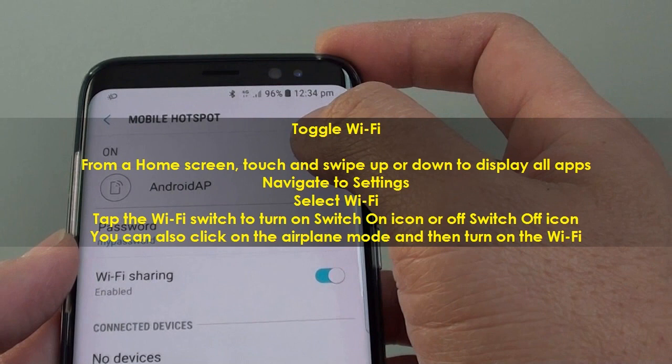Toggle Wi-Fi. From a home screen, touch and swipe up or down to display all apps. Navigate to Settings, then select Wi-Fi. Tap the Wi-Fi switch to turn it on or off. You can also click on airplane mode and then turn on the Wi-Fi.